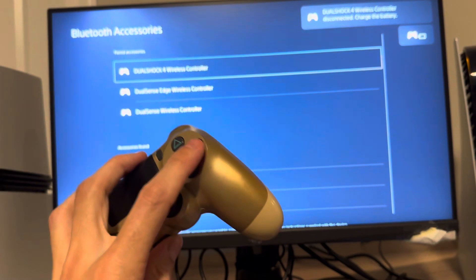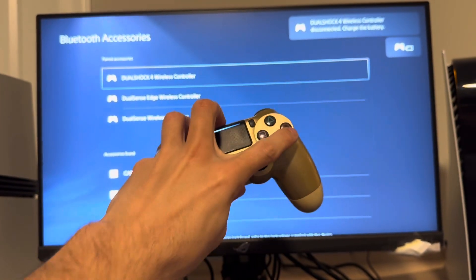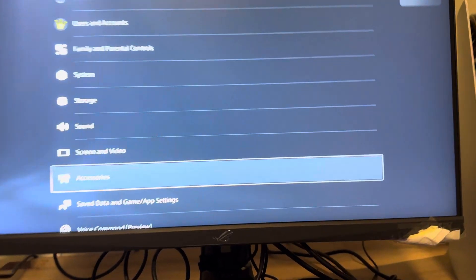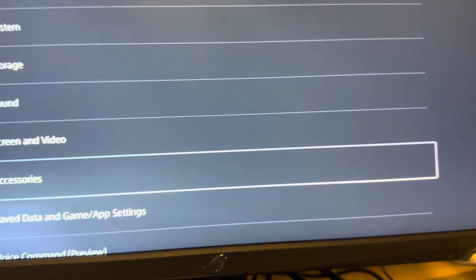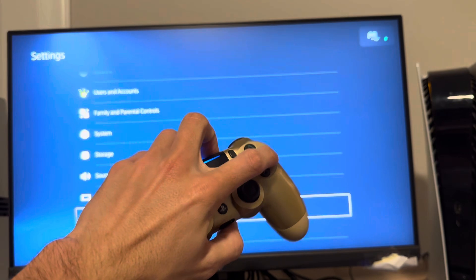It will be paired just like that and you guys can use it on your PS5 Pro. Mine literally just died during the demo, but I did show you guys it connected — I don't want you to think I'm pulling a fast one or something. Now it's charged back up.